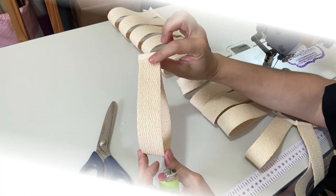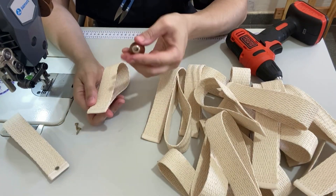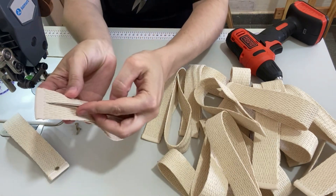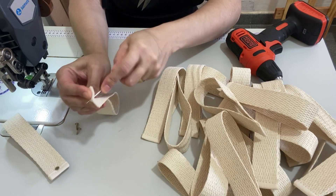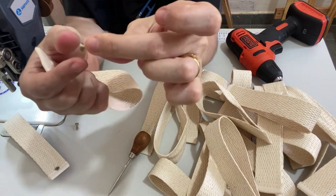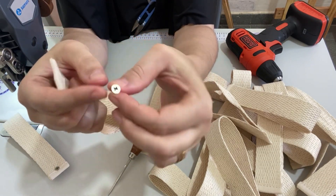Nós vamos prender com parafusos. Agora, em cada um deles, eu vou usar o agulhão — ou você pode usar uma outra ferramenta, até um vazador. E centralizado, bem abaixo de onde termina o meu viés, eu vou fazer um furo. Eu vou usar esses parafusinhos — ele tem 75 milímetros de profundidade.